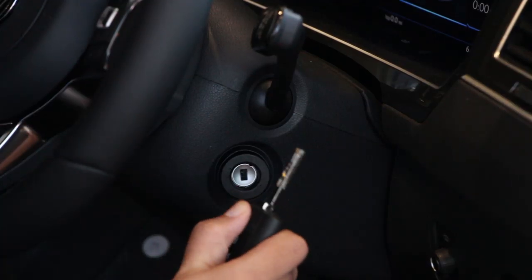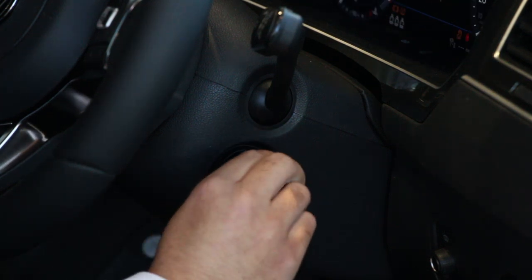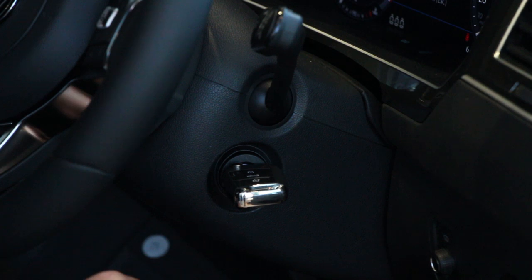Inside the vehicle, put your key in the ignition to start. If you have a manual version you will need to depress the clutch, or alternatively with the automatic version, press the brake pedal.